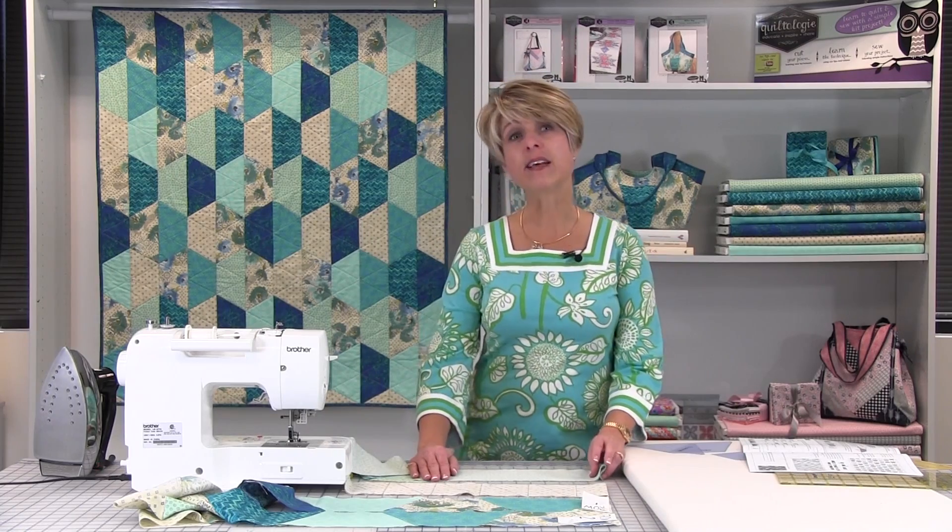Welcome to Quiltology, brought to you by Fabric Editions. My name is Kristen, and along with Fabric Editions, we have put together a video to jumpstart your quilting. Today's lesson is about piecing half hexagons.